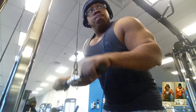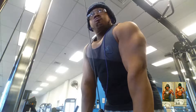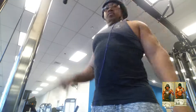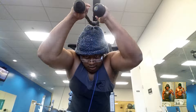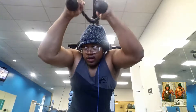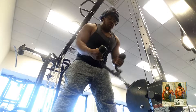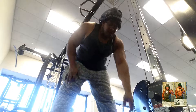Next superset I'm doing for triceps: rope pull-down supersetted with a rope overhead press to get both heads of the triceps. I don't go heavy on arms anymore because I have the size — there's no need. I just use moderate weight and get a lot of reps to get them cut up and get blood pumping.